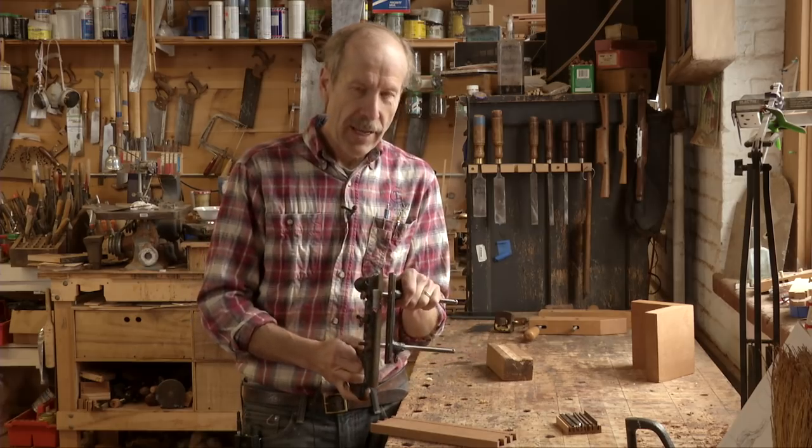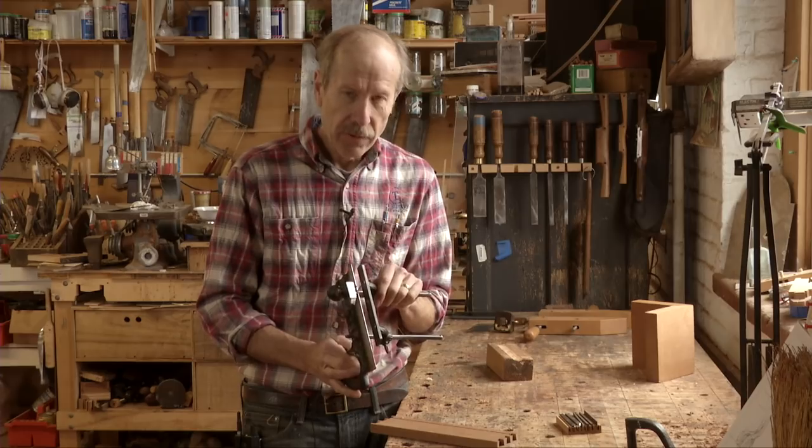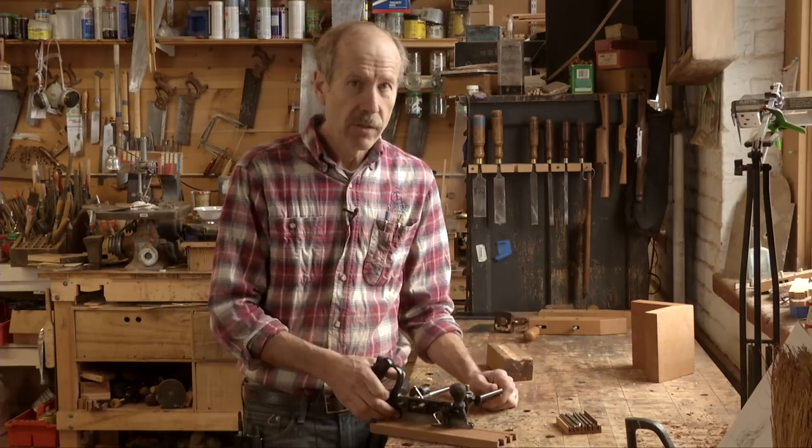If you want to, you can add a wood fence onto the steel fence, but I don't usually have to do that. I just use it to plow these grooves and it's really fast and easy to adjust. Works great.